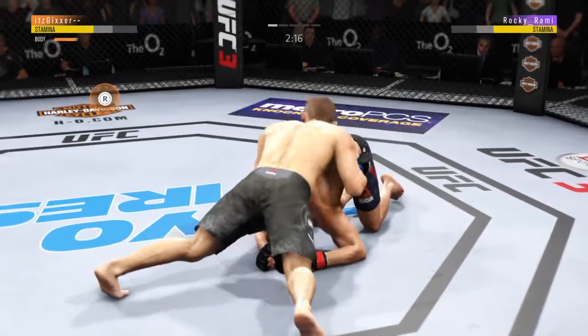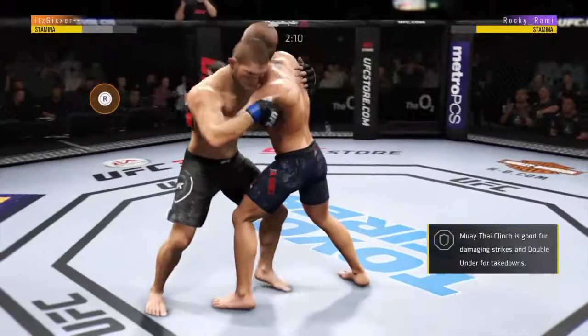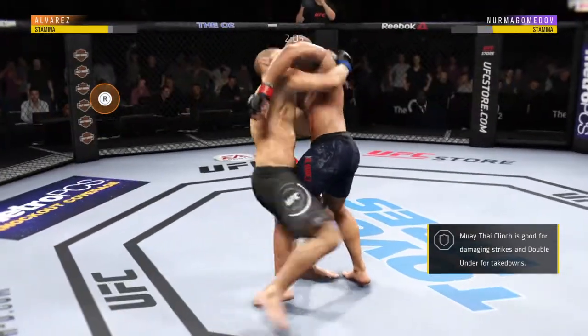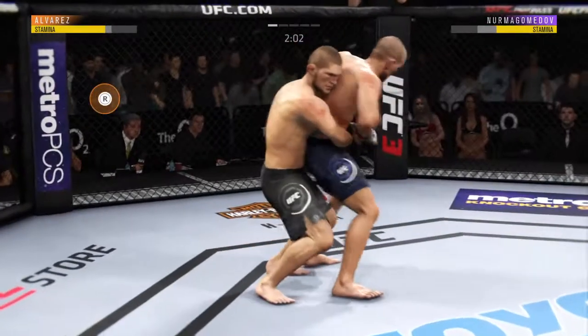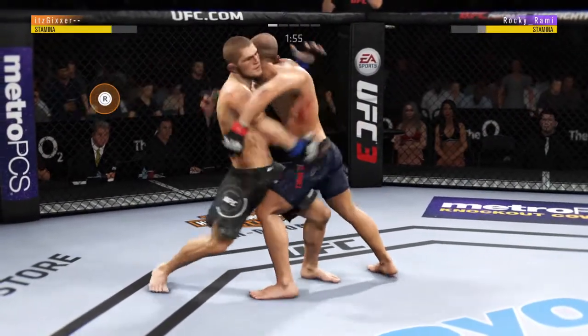Elbow. It's right there — underhook. Just over two minutes to go. Elbow, sneak, keep working. Let's go, keep it up. He pummels here and now he's got double underhooks.